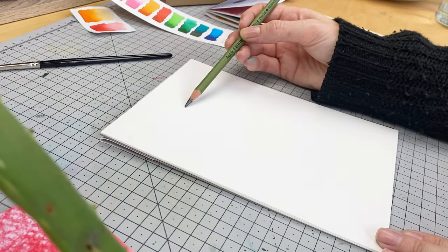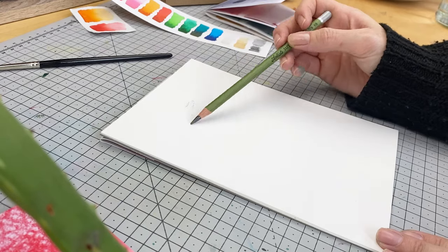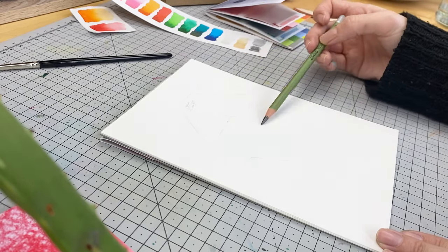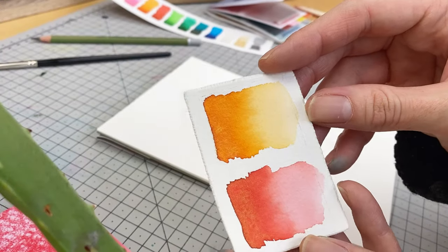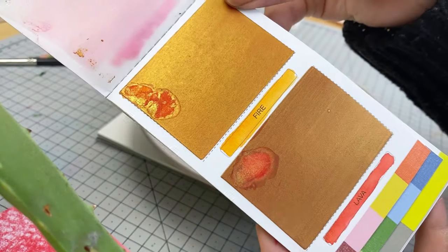Let's get into it. I'll be starting with my initial sketch using the Daler Rowney water-soluble graphite pencil. Make sure your pencil is nice and sharp so you get some clean lines. I'm going for the fire part of this month's prompt, so keeping it literal by using the shades fire and lava.